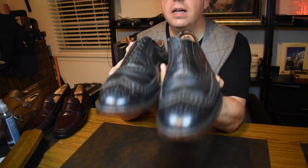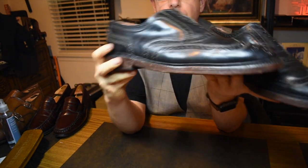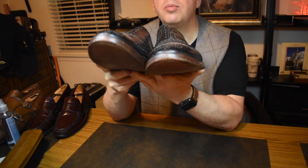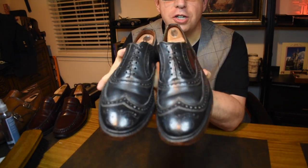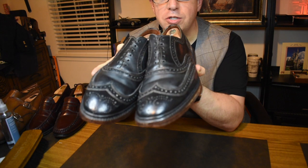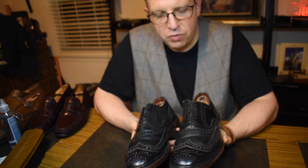It feels like butter, so really nice shoes, really well put together. The contrast stitching is beautiful. The waxed Dublin leather is great for casual wear. I actually polished them and created a high shine on them for a while, and then I took the polish off, redid the contrast stitching, cleaned it up — and all I had to do was use a little saddle soap and a little elbow grease and they came out just fine.